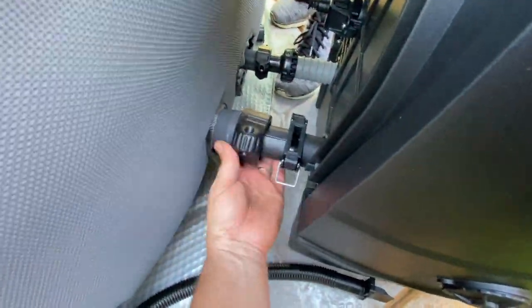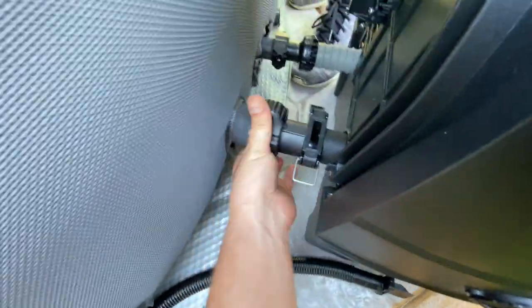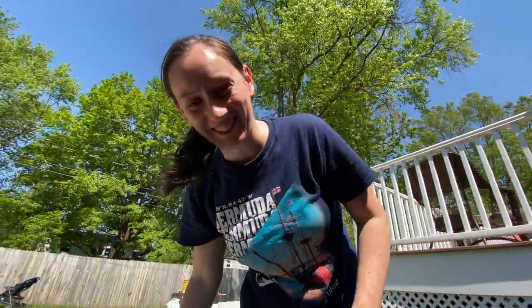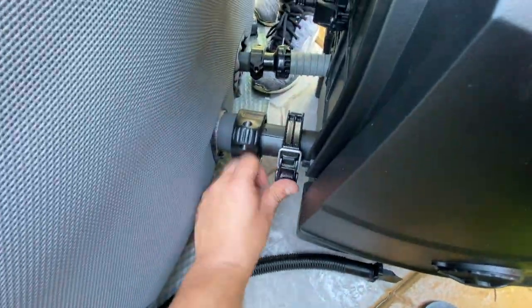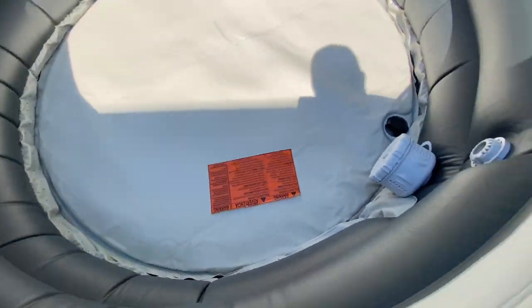If I turn it the right way, it might actually go on. We'll close this up so no air comes out, so it's all going right into those hundred little dots around there for the bubbles.